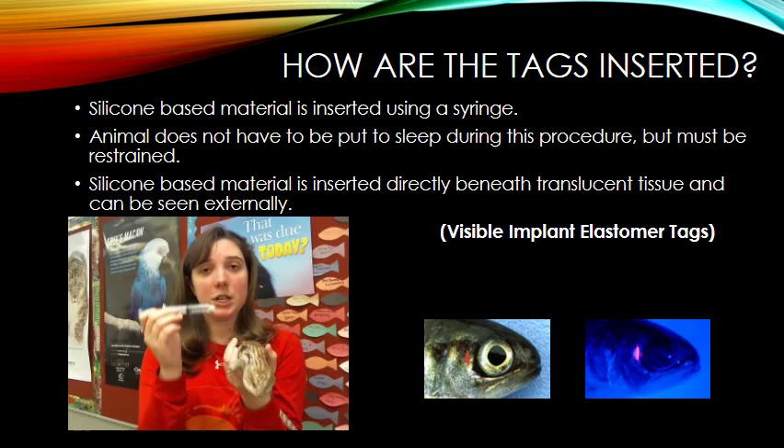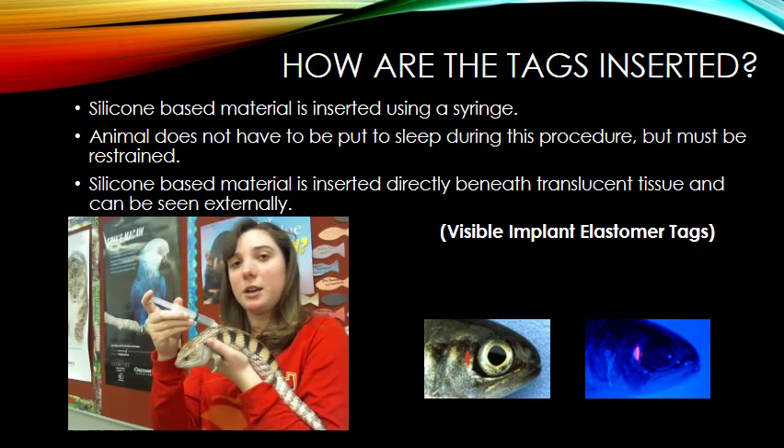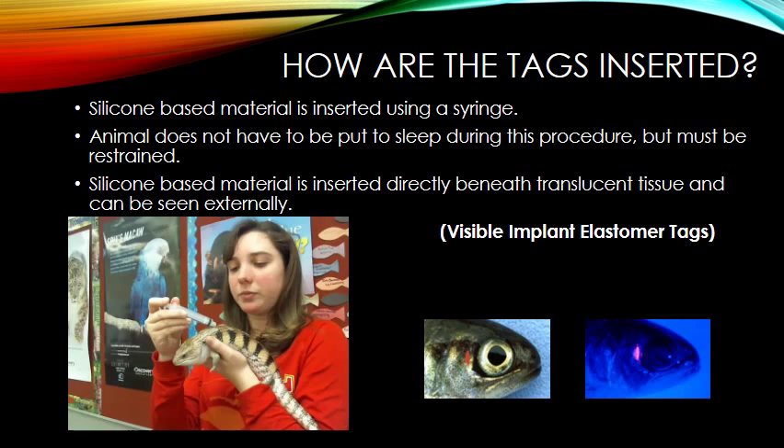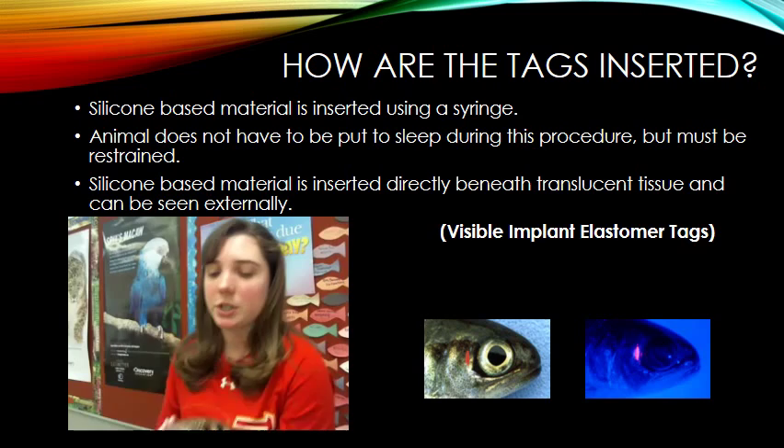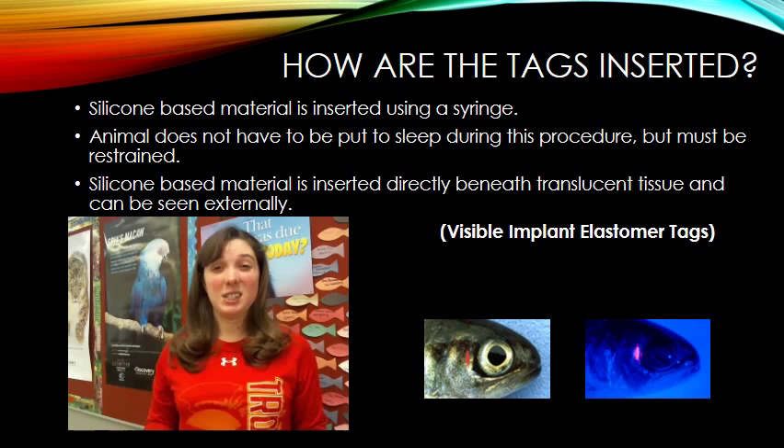You would hold the organism and take your syringe and insert it horizontally, then press down on the syringe to insert the silicon-based material. Then you can release the organism and it is like nothing ever happened. You can insert it very quickly and easily right underneath the translucent skin so that you can see the coloration. On the next slide, I will show a video of this procedure being done in the wild with an octopus in the Bering Sea.